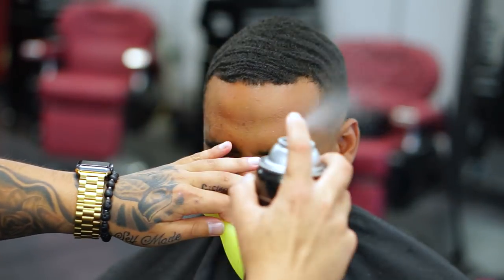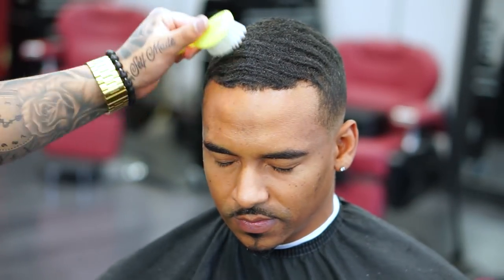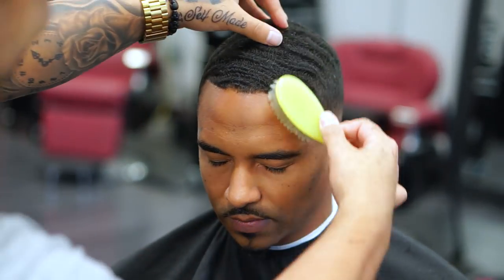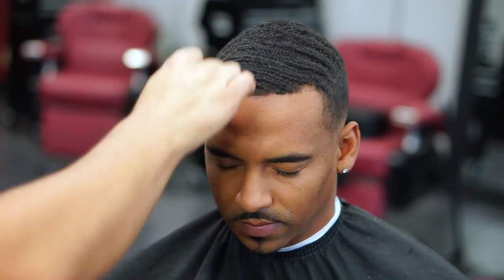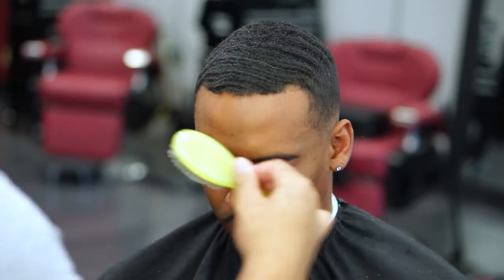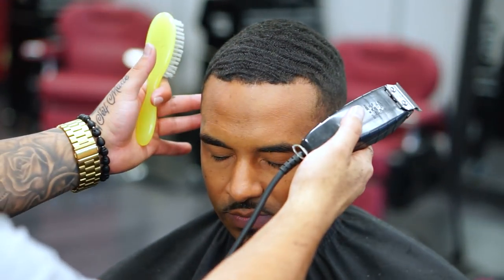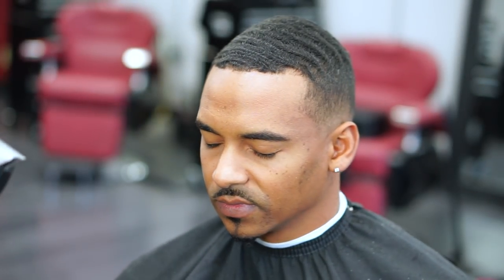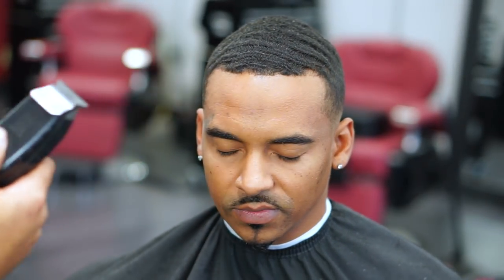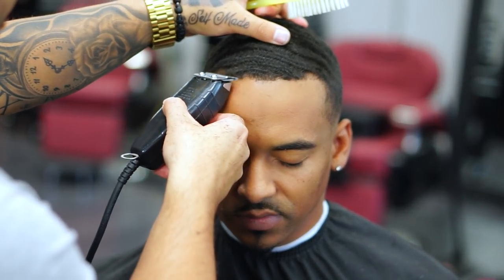Now I'm using some hairspray, spraying on the hairline just to give it more of an extra hold. It's really beneficial because it pulls the hairline and makes it much easier to get a crispier lineup. If you guys ever want to try this out, you won't regret it — my lineup is going to end up coming out more crisp.